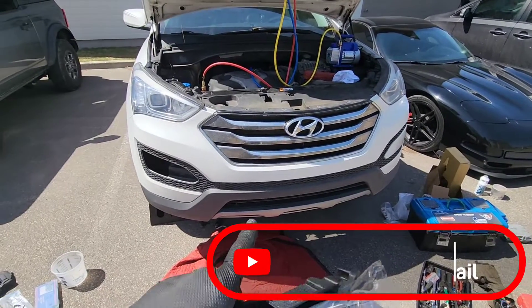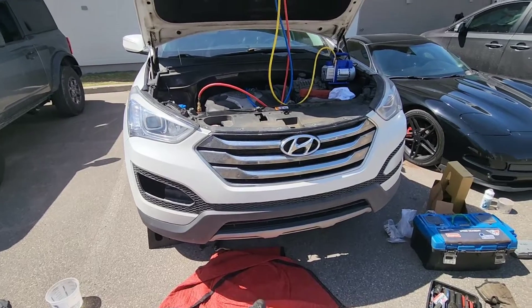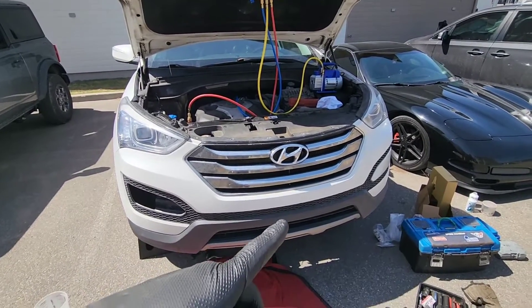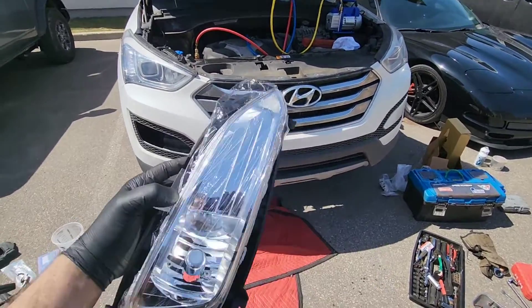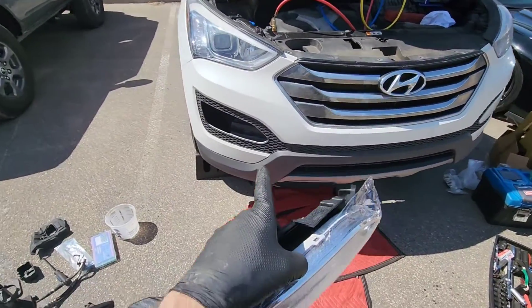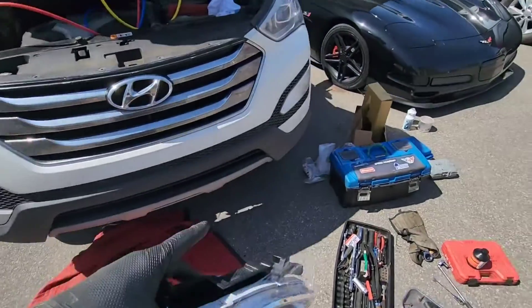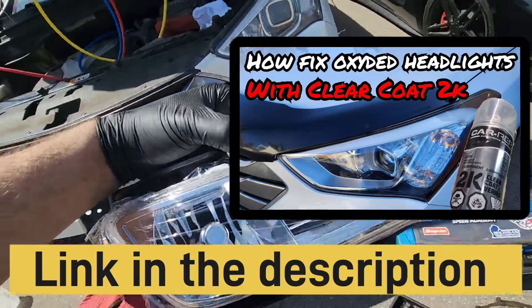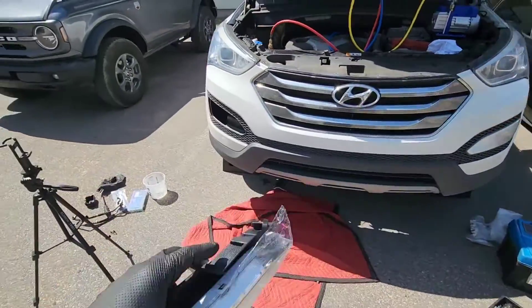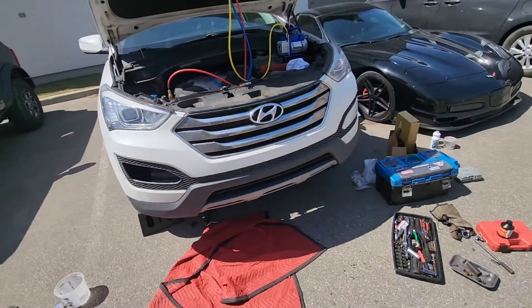Welcome back to the channel. Today we're going to remove the bumper cover on my 2013 Hyundai Santa Fe. I need to work on the AC system and I also have a fog light to change because my wife got in an accident with the car. I'm going to show you how to quickly remove this bumper — it's really easy.